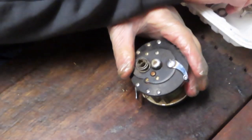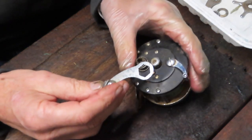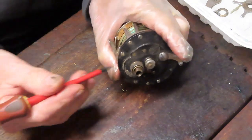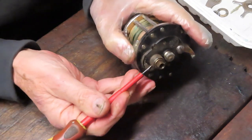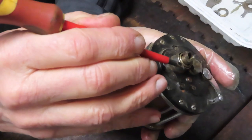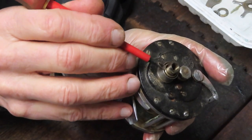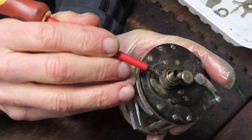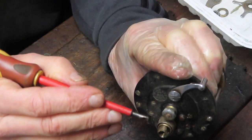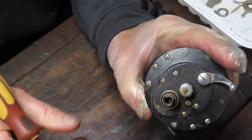We've removed the handle nut — I used a part from another Ocean City handle, but a regular open end or box wrench will work. You're also going to notice that there's hardly any drag washer left. You can tell by looking at where the sleeve is relative to the bezel on the housing. If that sleeve is down that far, the star adjuster will be rubbing against the sleeve, giving you poor performance. That's a quick way to tell if you need to replace your drag washers.